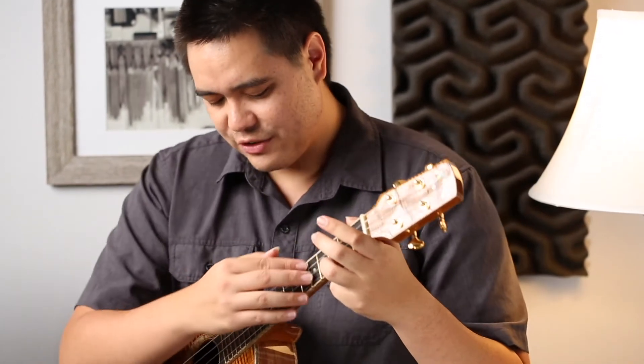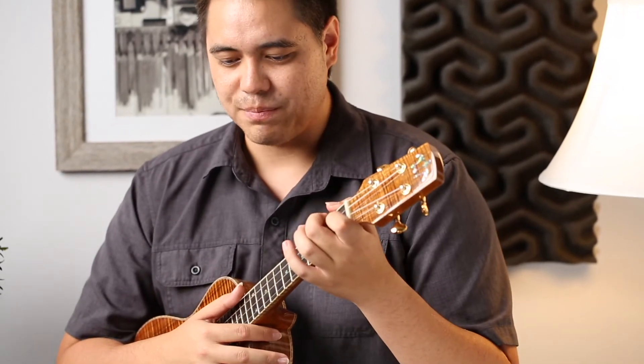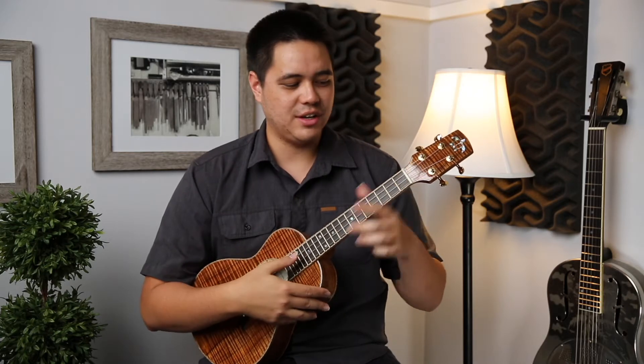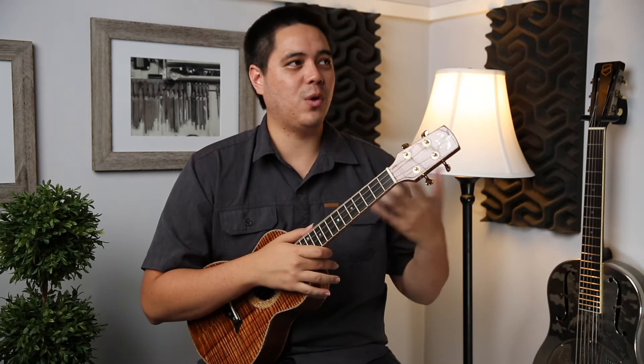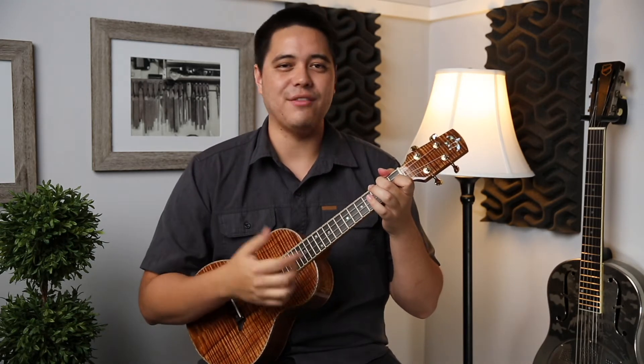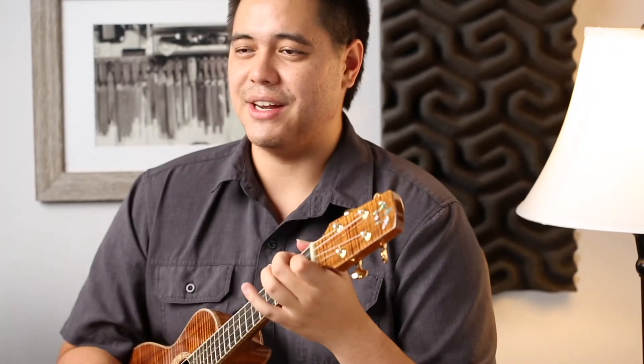In terms of sound, the strings on this ukulele are a gut-type string. What that means is you're sacrificing some clarity and articulation to get a much bigger, warmer sound. Personally, these aren't my favorite strings, but if you want to strum a lot, this is better than fluorocarbon strings — you get a nice big warm sound with more depth. Here's an F chord — so warm, big sound.